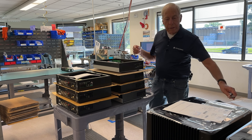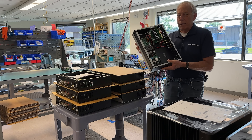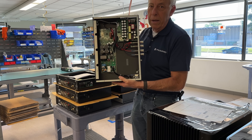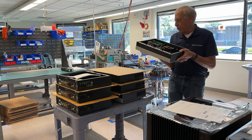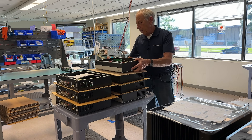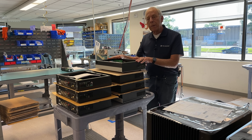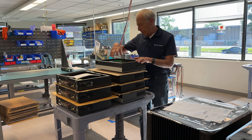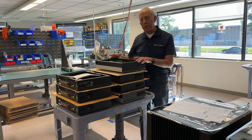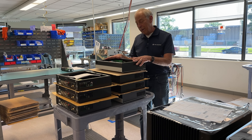Today, Class D amps are everywhere. You can see here and you can see inside — they're not that big. Most of this is the power supply. This particular one is the Stellar M1200, it's a monoblock. The majority of this is a vacuum tube input stage and its power supply, which we put on the front end of the Class D. And it's a great sounding amplifier.